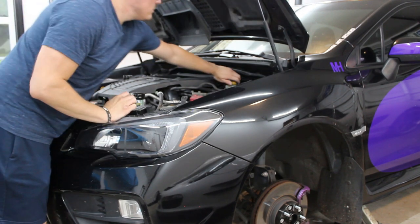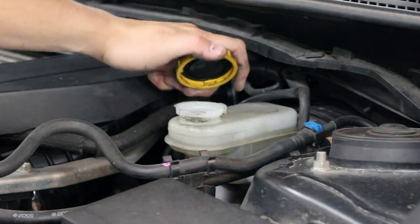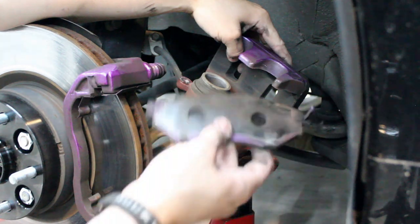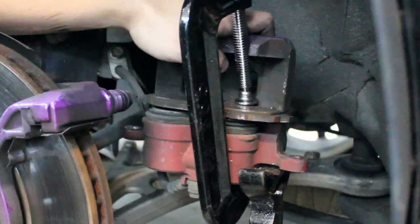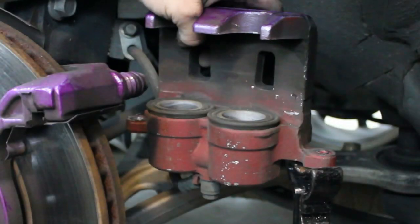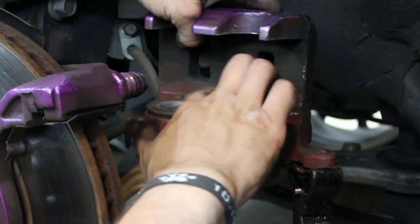Loosen the cap on the brake fluid reservoir prior to compressing the pistons. You can use a piston compressor tool to compress the pistons, but I am just using an old brake pad and a C-clamp. Fully compress the pistons and confirm they are flush, then clean and inspect the boots for any cracks.